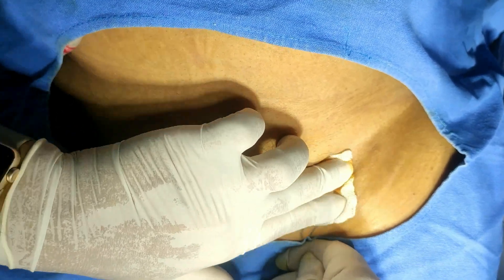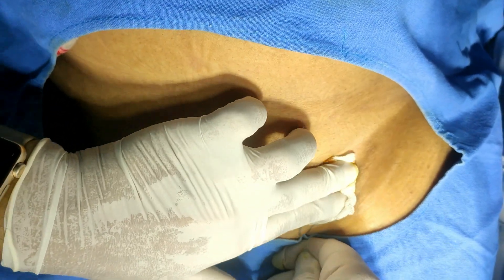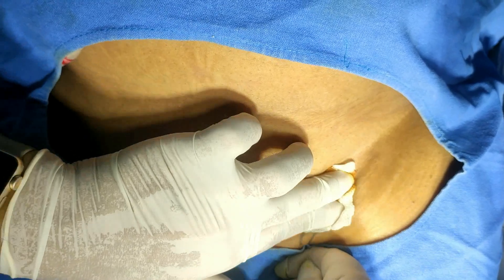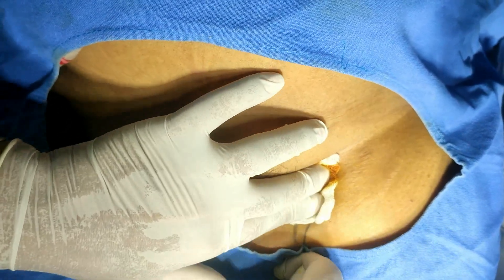Most of the time this three-in-one block is actually a two-in-one block. The three stands for the femoral nerve, the obturator nerve, and the lateral cutaneous nerve of the thigh — so usually it is a two-in-one block, and most of the time the obturator nerve escapes from this block.